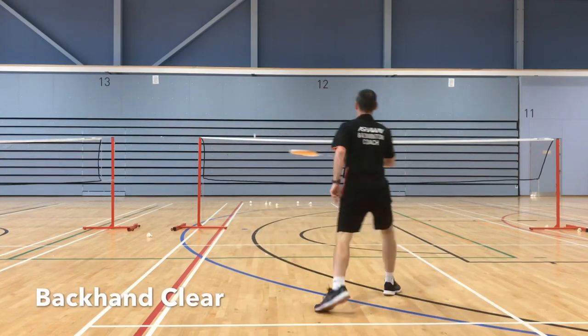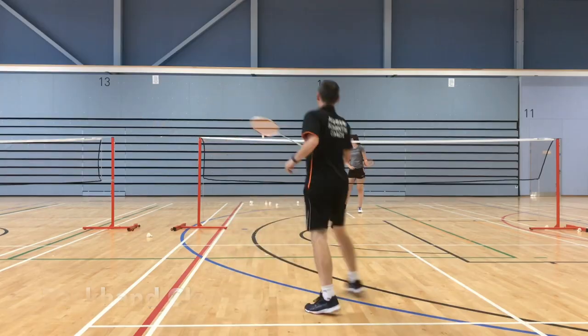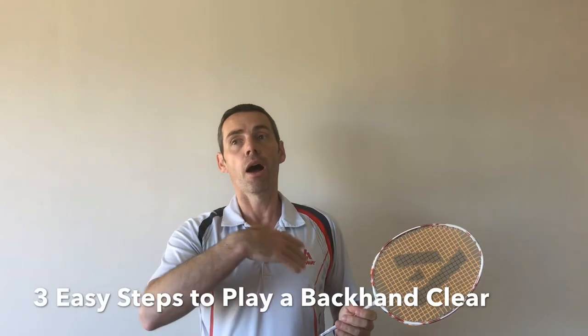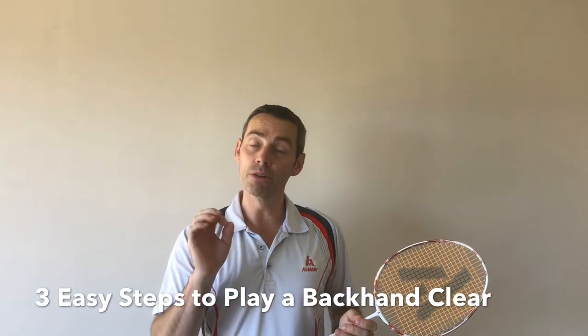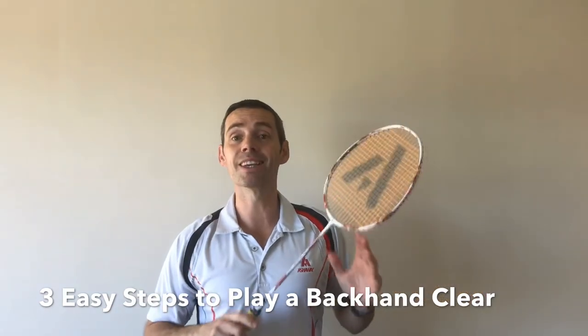Today we're going to do a backhand clear, and I'm going to really simplify it for beginners, intermediaries, and even advanced players to make it easier for you to play a really strong backhand clear.